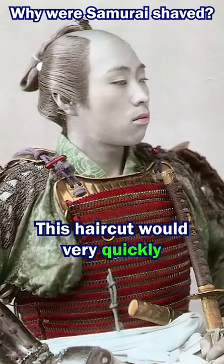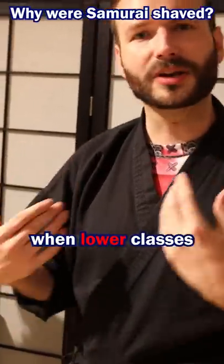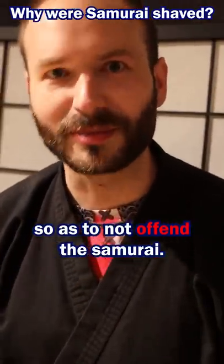This haircut would very quickly become a symbol of the samurai's status and their rank. Even during the Edo period, when lower classes would copy this hairstyle, they would try and use a shorter one so as to not offend the samurai.